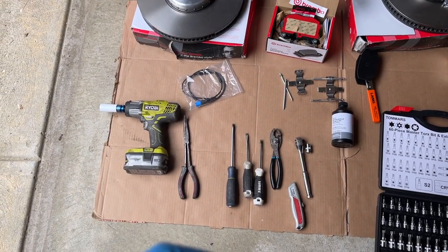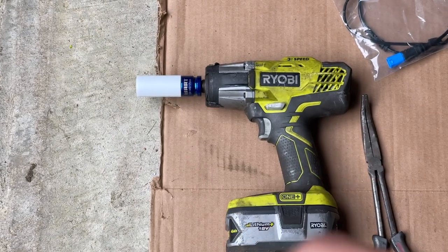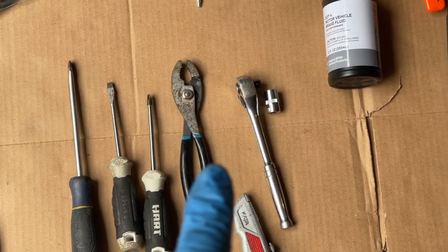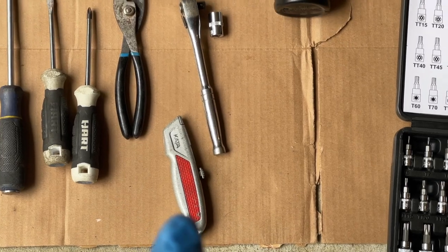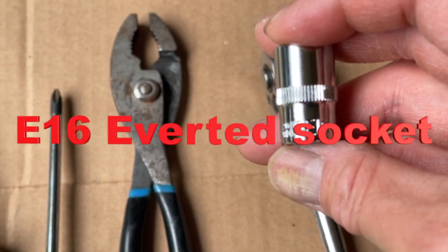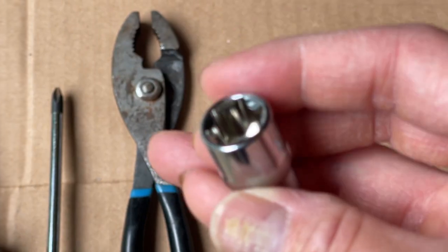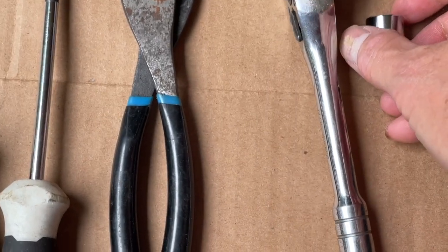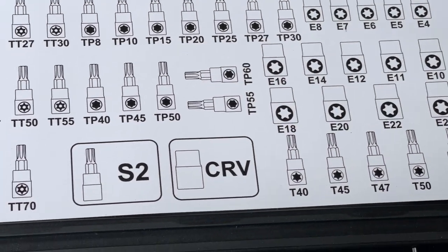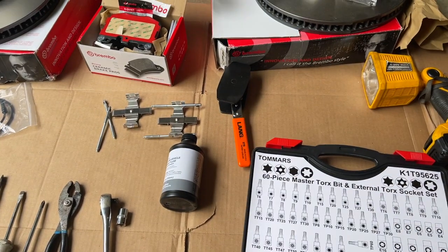Tools to get this job done: an impact driver with a 17 millimeter - the plastic piece is on there so you're not scratching or marring the rim. All-time favorite: needle nose plier, angled two flat heads, a flat head, pair of pliers, socket, utility knife. You'll need a three-eighth ratchet with an E16 - they call it inverted socket. I got this whole set for about 45 bucks from Amazon. Here's the E16 that you need.